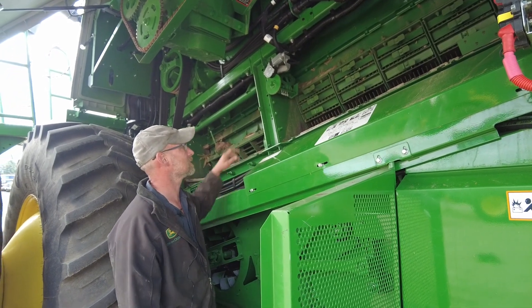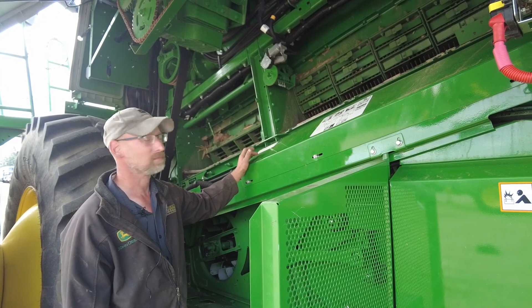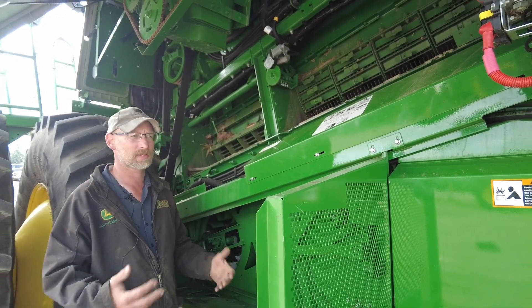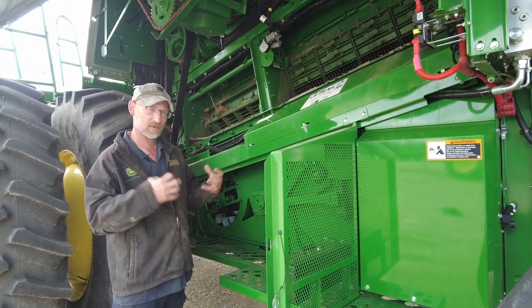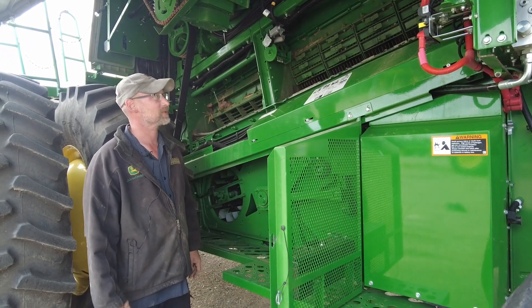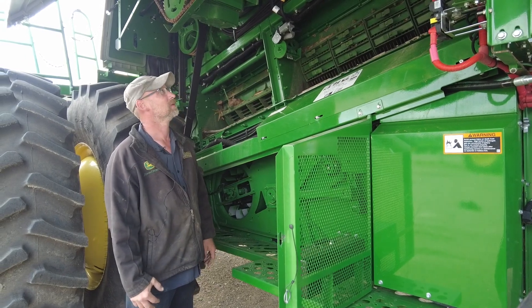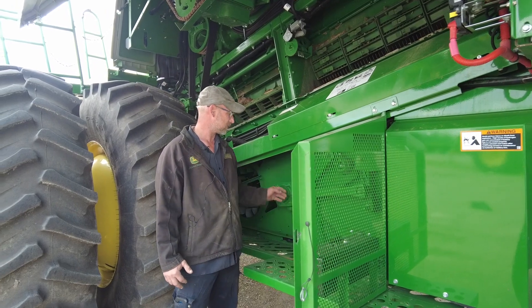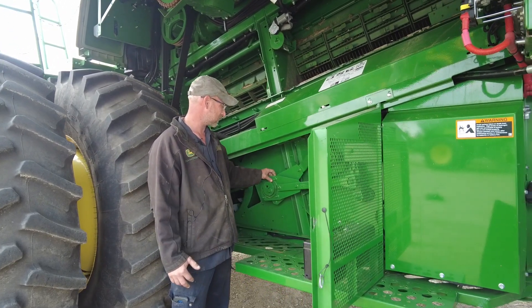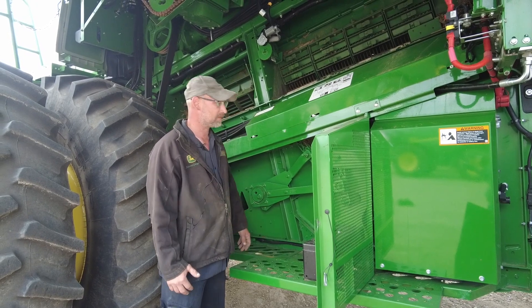Another item to check is the bolts that hold the grates in. We want to make sure that they all stayed tight. If a guy had issues with plugging the year before, sometimes those bolts like to stretch. We want to make sure everything's tight so those grates don't come apart. Also with our sieve arms here, make sure we're taking a good look at the bearings that drive them and the ones on the shaft in there.